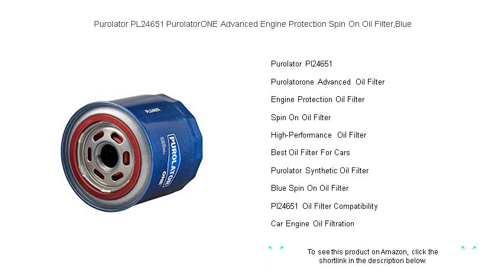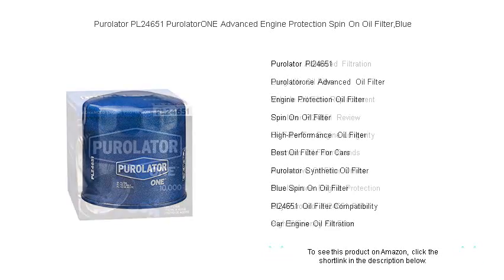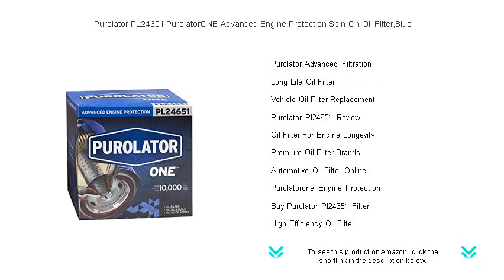Ensuring a cleaner oil flow and prolonging engine life, its high-density synthetic blend media provides a balance of dirt holding capacity and dirt trapping efficiency, while the silicone anti-drainback valve ensures protection against dry starts and oil leaks.